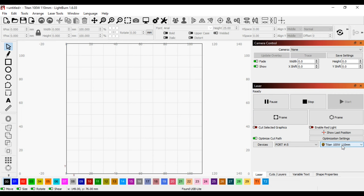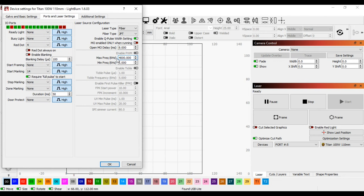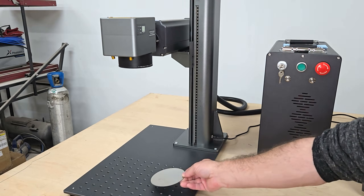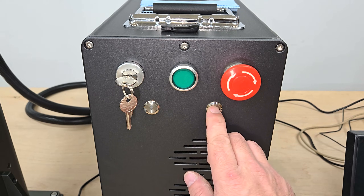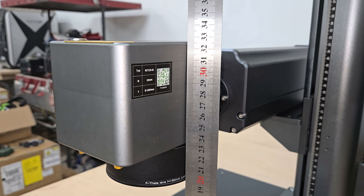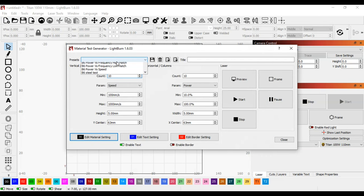Then I opened the device settings to load the core file from the USB drive and checked the other settings to make sure they were correct, before setting up a piece of stainless steel for the first test and adjusting the focal distance — which is unique for every machine and will be written on the side of the enclosure and in the user manual. With the focal distance set, I opened the material test tool and set up a test grid for marking with different settings.